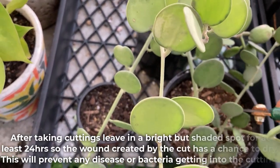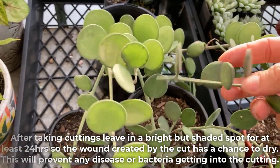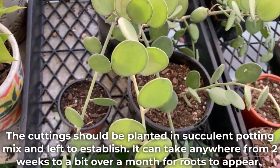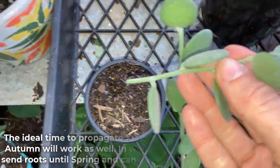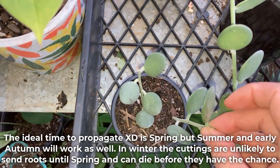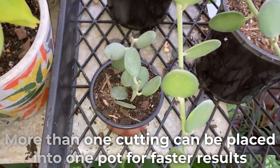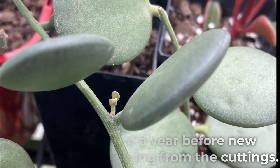After taking cuttings, leave them in a bright but shaded spot for at least 24 hours so the wound created by the cut has a chance to dry. This will prevent any disease or bacteria getting into the cutting. The cutting should be planted into succulent potting mix and left to establish. It can take anywhere from two weeks to a bit over a month for roots to appear. The ideal time to propagate is spring, but summer and early autumn will work as well. In winter, the cuttings are unlikely to send roots until spring and can die before they get the chance. More than one cutting can be placed into one pot for faster results. It may take up to a year before new branches start growing from the cuttings.